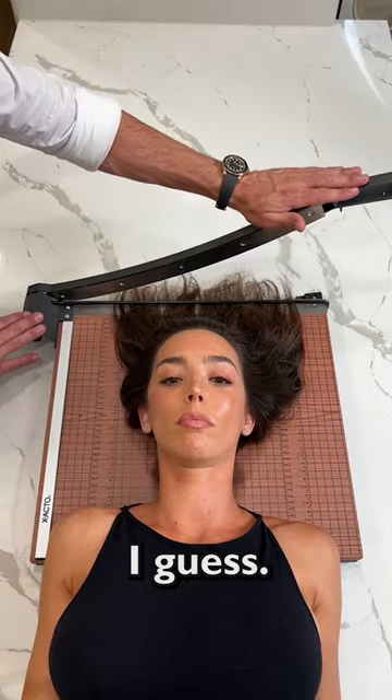This man is insane. First, he uses a guillotine to cut her hair off. That's a unique way of giving a haircut, I guess.